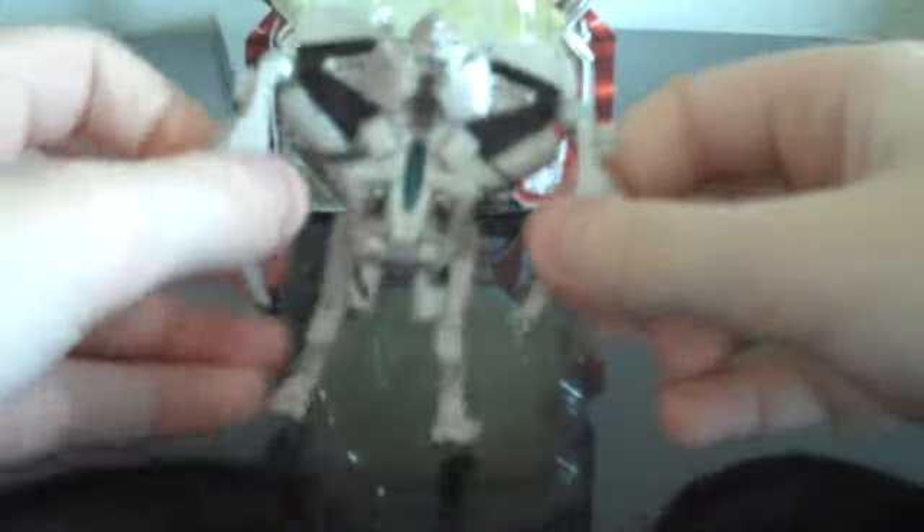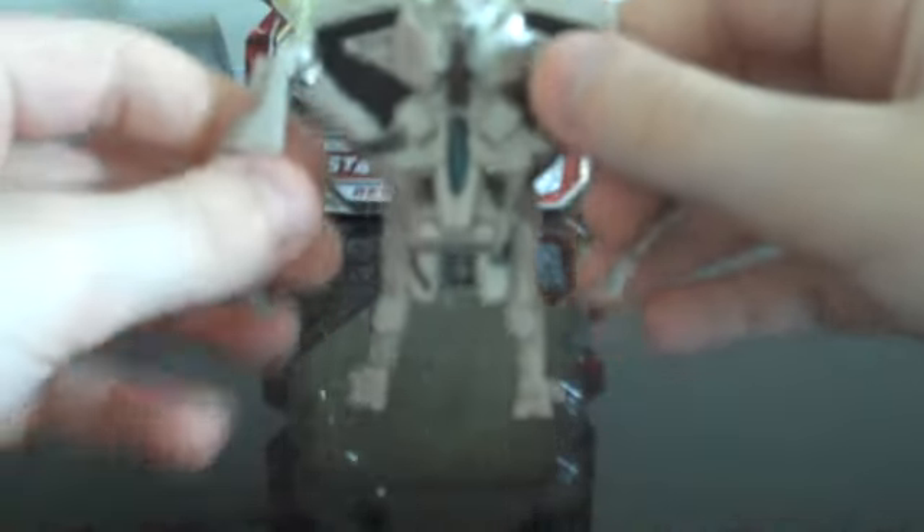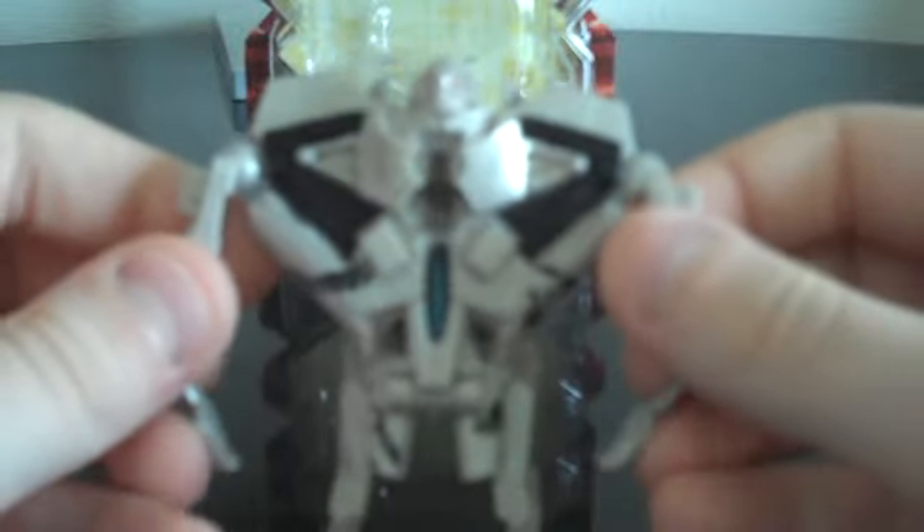Pretty nice robot mode. For a Legends class figure, he does have a really, really good robot mode, I think. I think they did a really, really good job on this figure.